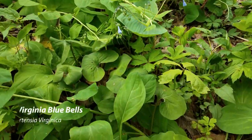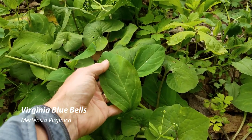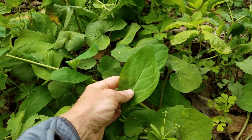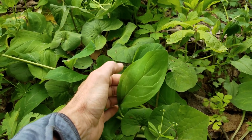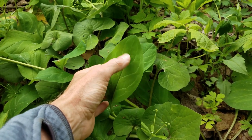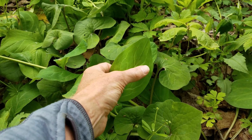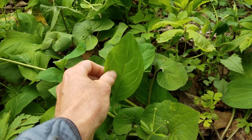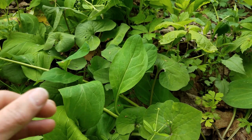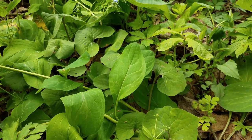Virginia bluebells have large strap-shaped leaves. Virginia bluebells are a dicot, so you'll see the veins on the leaf come out in a pinnate fashion — there's one central stalk and then they alternate out — as opposed to monocots like ramps, where all of the leaf veins are parallel.